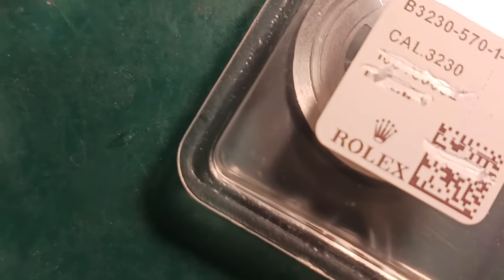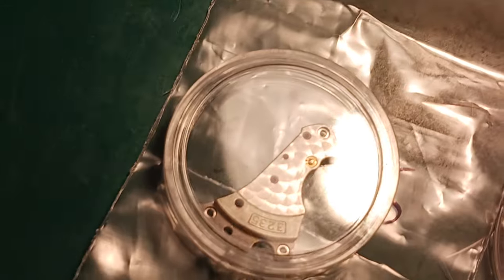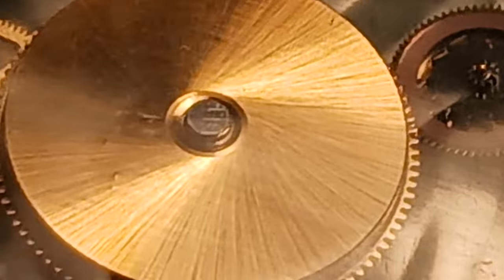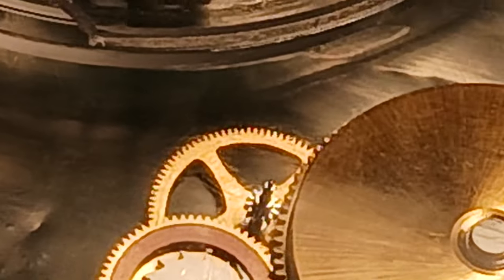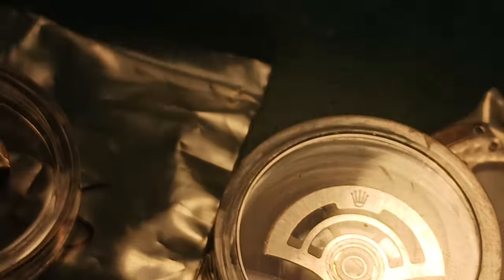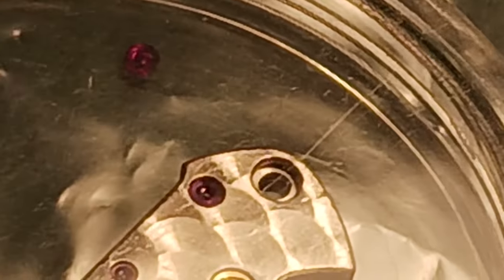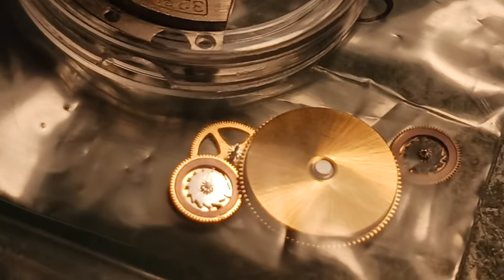We are going to be adding all of these pieces to this watch in this episode. Of course we're breaking this down into a couple parts. I just wanted to come in and show the perfection that they do have for these pieces — absolutely stunning and gorgeous. Coming back over to the oscillating weight, there are two of these. We don't know which one we're going to be using yet — one is going into another build of mine.